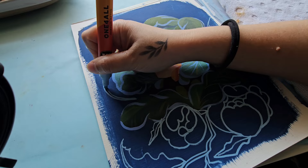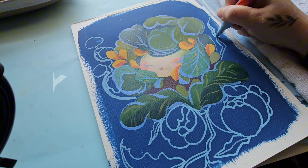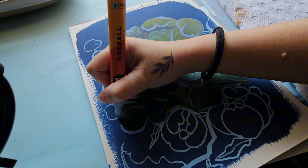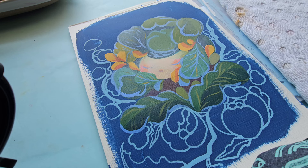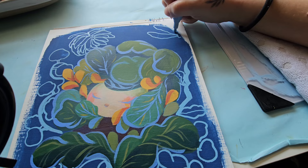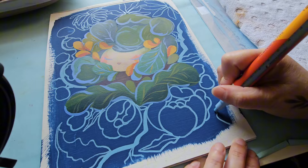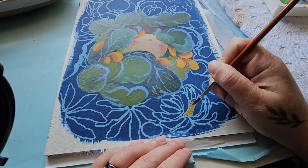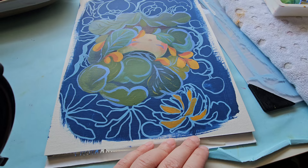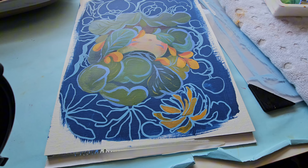Another reason people might not like acrylics is they can be a very robust medium, requiring more elbow grease compared to watercolors or gouache. You can use a medium to help it flow more easily. You can also purchase acrylic paints in different types — fluid, heavy body, or regular — each with different levels of thickness and viscosity. Additionally, priming your canvas allows the paint to run smoother and helps you get more paint coverage while wasting less.